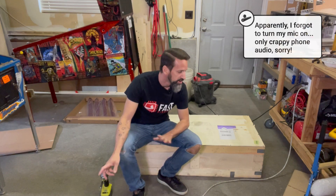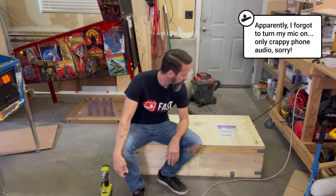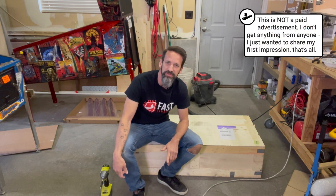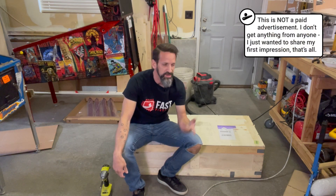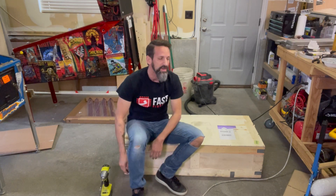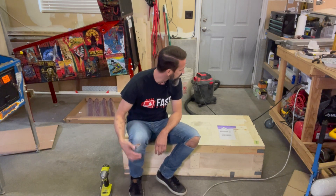Hey everybody, Steve from the Pinball Room. Quick video today about a new stair climbing dolly that I just bought from Glenn over at Pinball Place out in Minnesota. He had posted some things on Facebook over the last couple weeks, right before Expo, going through and showing off this new dolly.